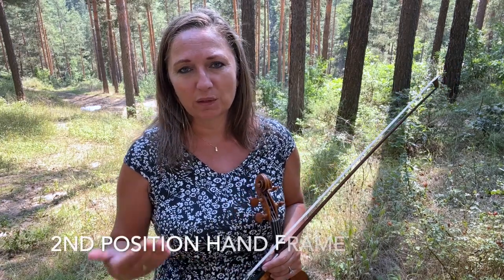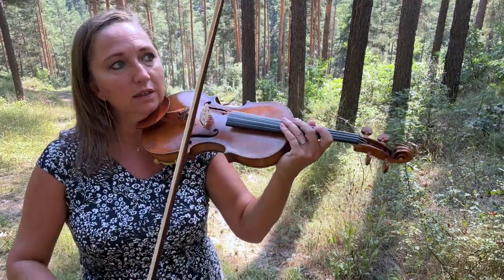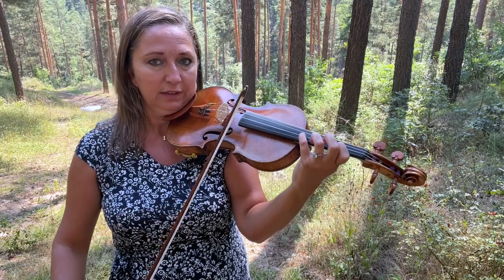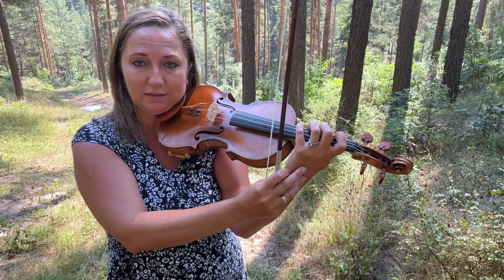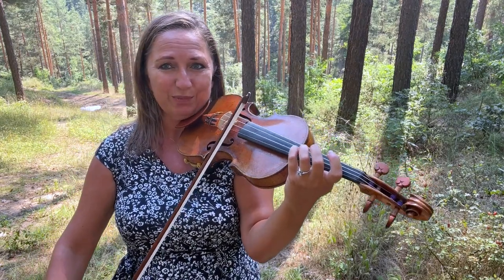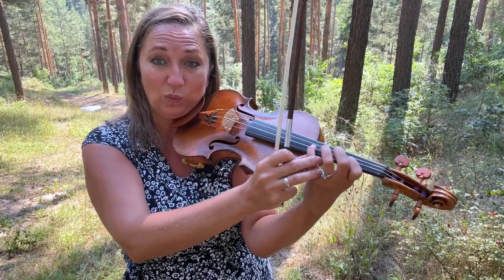Another tip for getting to know second position really well is to understand your hand frame. In every position, it's important to know the distance between the first and fourth finger. As we move up the instrument, the distances get smaller because the intervals are getting smaller. In second position, your study could be playing one to four — getting to know the hand frame: C to F, G to C, F to B flat, B flat to E flat. That's a perfect fourth. Feel centered and balanced in your left hand, then play the four in relationship to the other fingers.